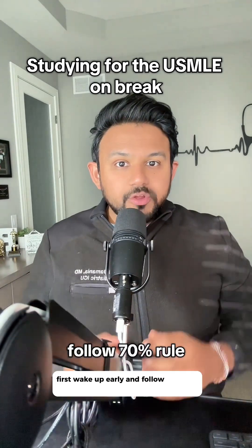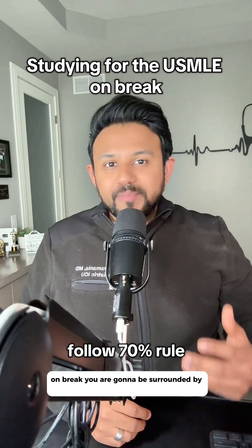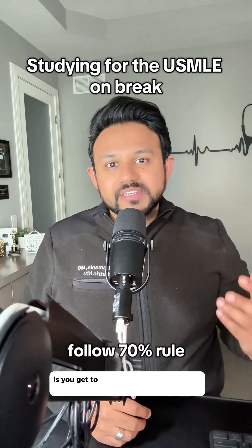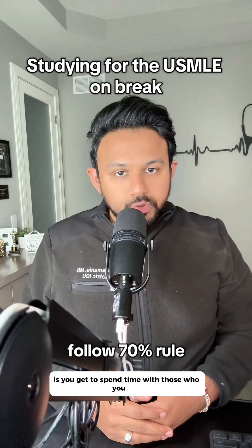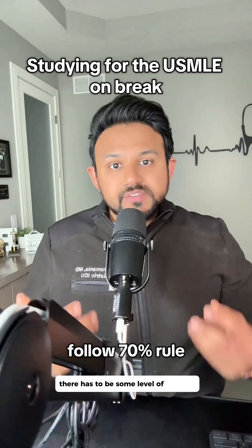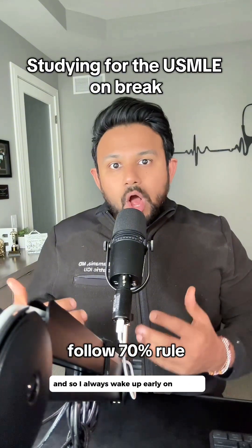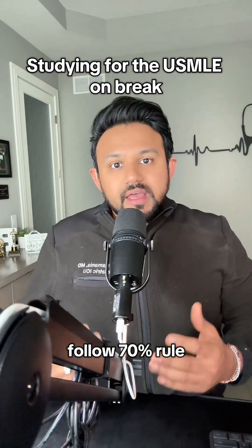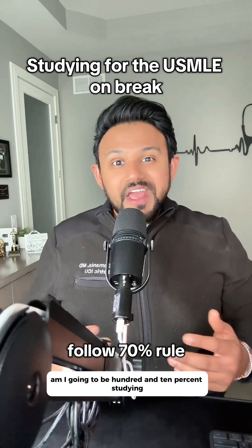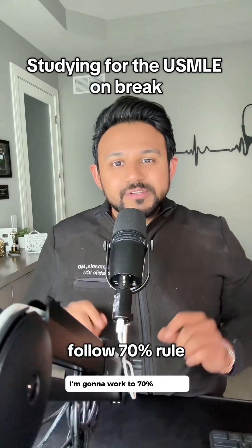First, wake up early and follow the 70% rule. On break, you are going to be surrounded by family and friends, and that's the best part of the holiday season. But remember that in this journey of medicine, there has to be some level of sacrifice. So I always wake up early on break just to get that little bit of studying done. Throughout the whole day, am I going to be 110% studying and negating any family time? Absolutely not — I'm going to work to 70% capacity.